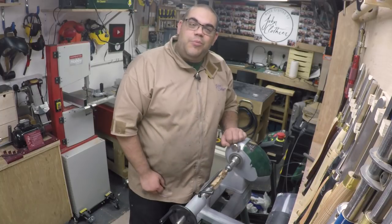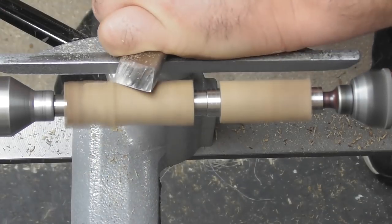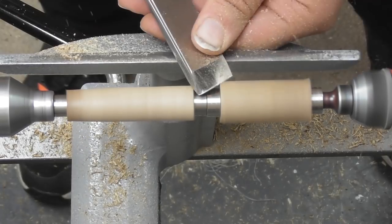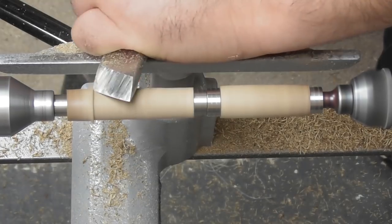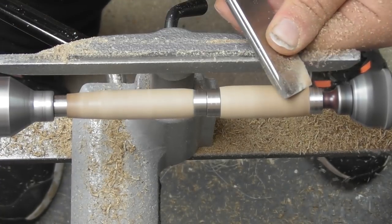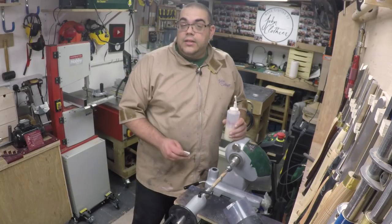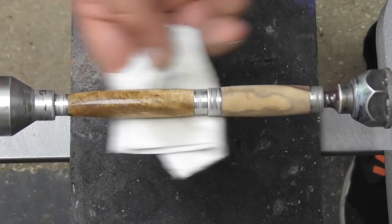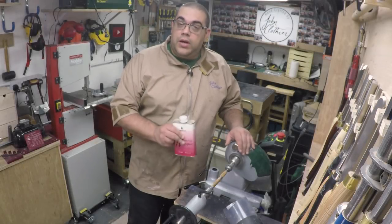Now let's get it turned, sanded, and I'll put a coat of melamine lacquer on it, then we'll take it over and put it together. That's turned and sanded to 320 grit. I'm going to apply some sanding sealer, and with the sanding sealer now dry and denibbed, I'm going to apply some melamine lacquer.